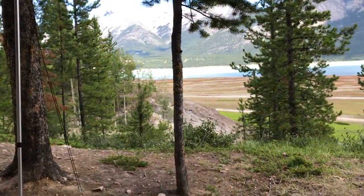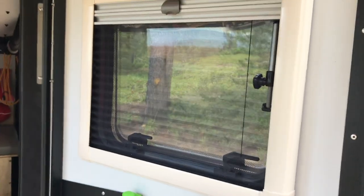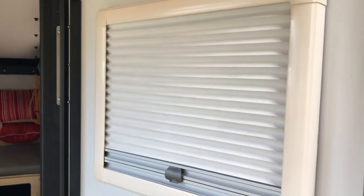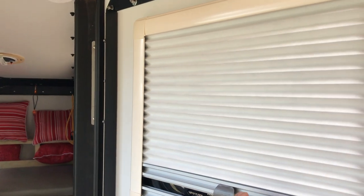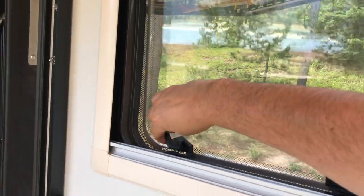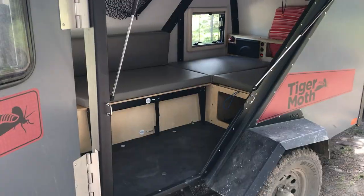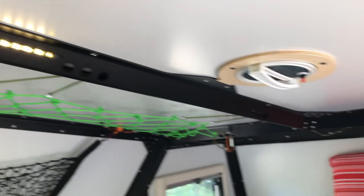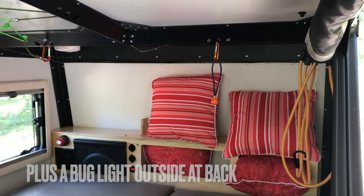Very basic, which I kind of like because it makes it less to maintain. The windows — you can see here this is the screen. Pull that down and you have a blackout shade, and then you can separate the two and have the window open. You can open the window and of course it'll stay open in awning position. The LED lights: one strip there, a white strip at the front, and a red strip at the front for nighttime.